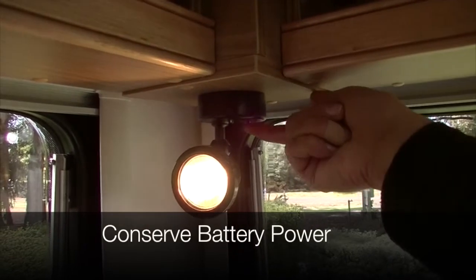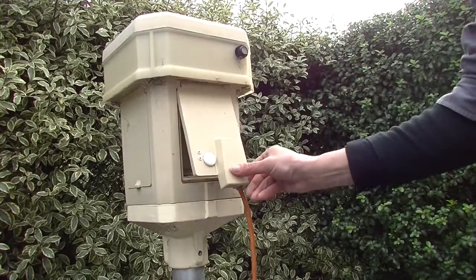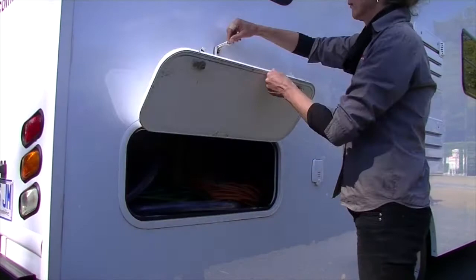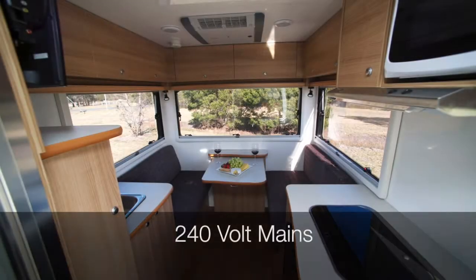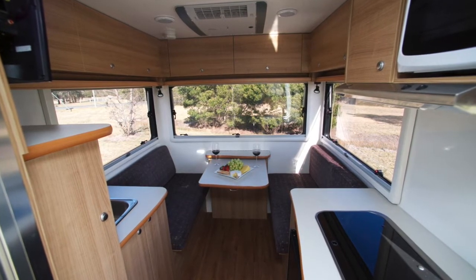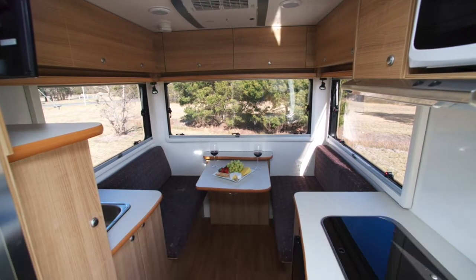To conserve battery power, turn off the 12 volt appliances when you are not using them and connect to a 240 volt mains powered outlet at a caravan park at least every second night. All Cruisin vehicles are equipped with a 15 amp extension lead to connect to the caravan park's powered outlet. This lead is located in the storage compartment on the driver's side of the vehicle. When plugged into 240 volt mains, all appliances on board will automatically run. You must be plugged into mains in order to operate the microwave, power points and heater and air conditioner unit.